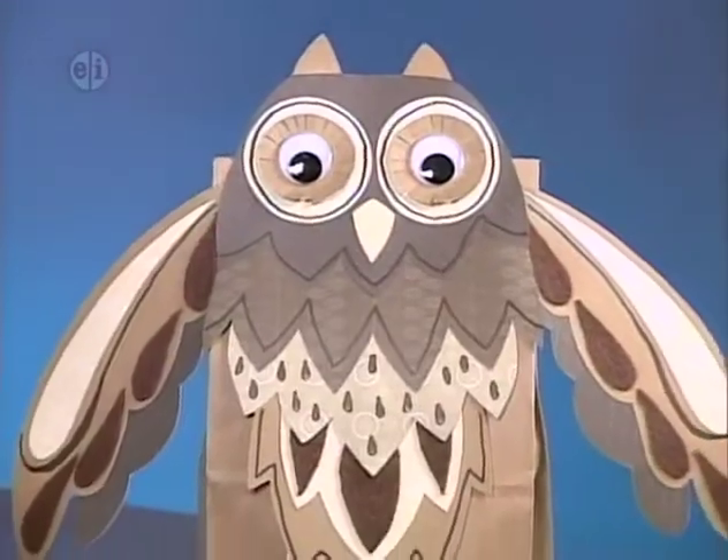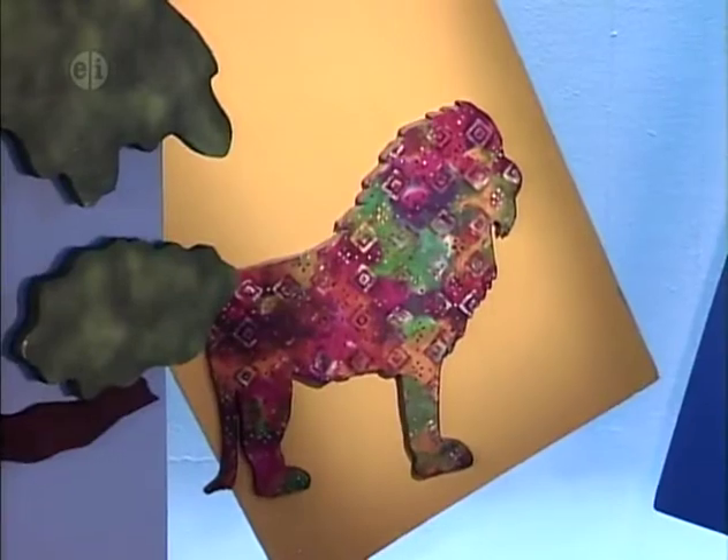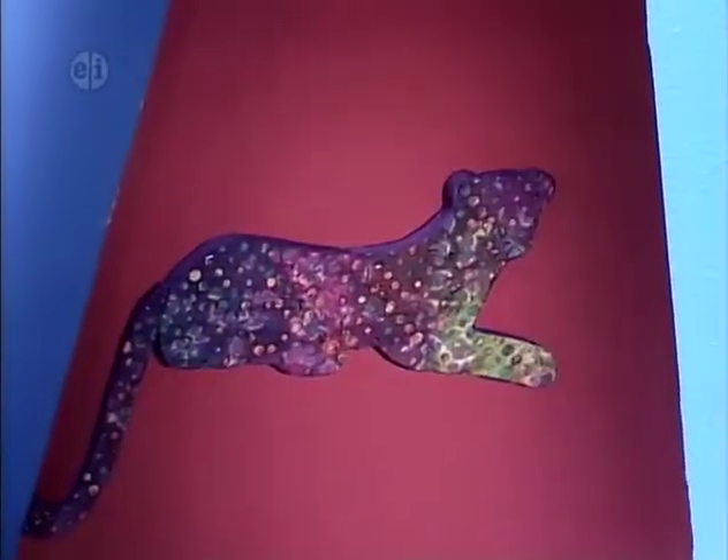Thank you for watching Hands-On. On our next show we give equal time to the meat-eating mammals — you might be surprised at some of the animals included in this group. See you then on Hands-On.